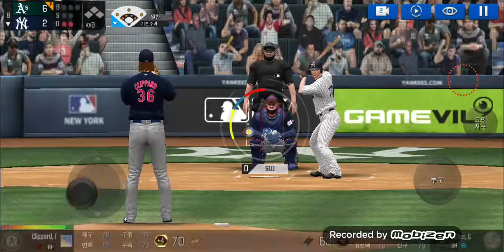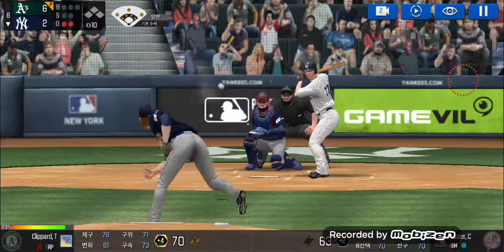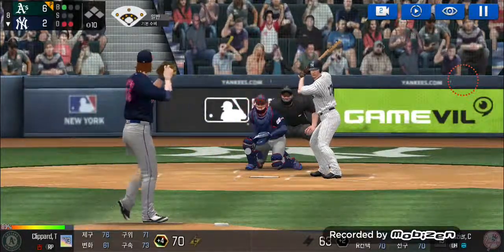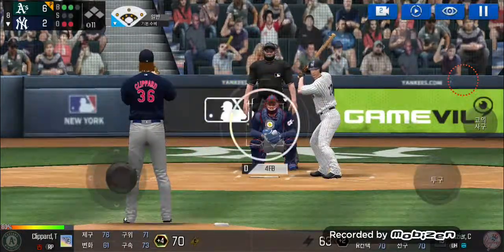He's standing back in the batter's box. He's in a full windup. Batter's got a good eye — ball one. He's in a full windup. Ball two. He just held off on that one.